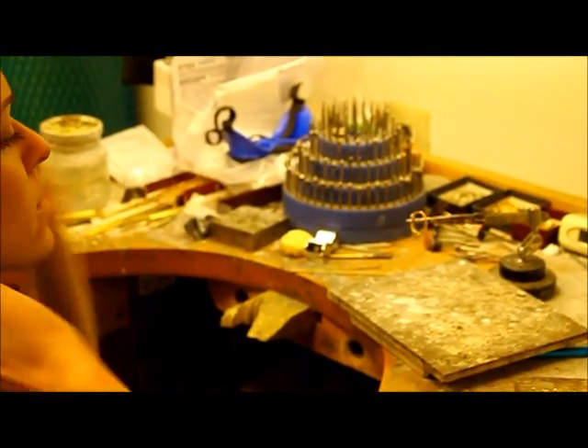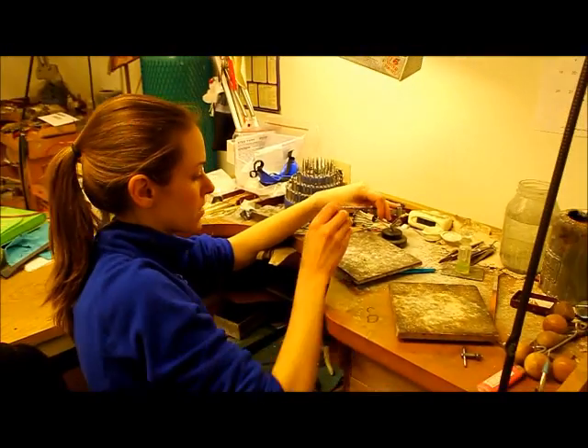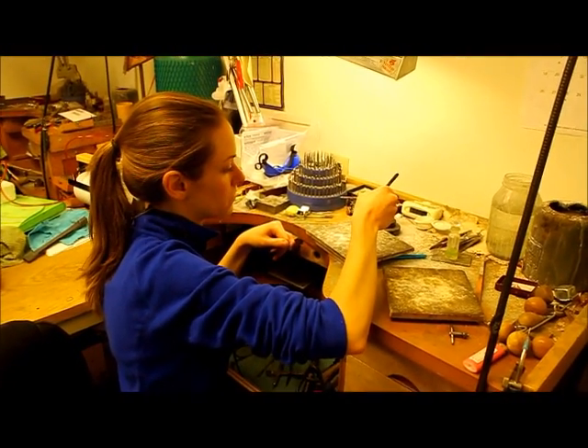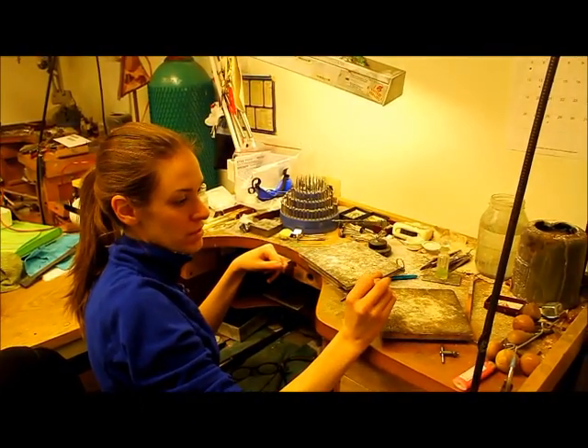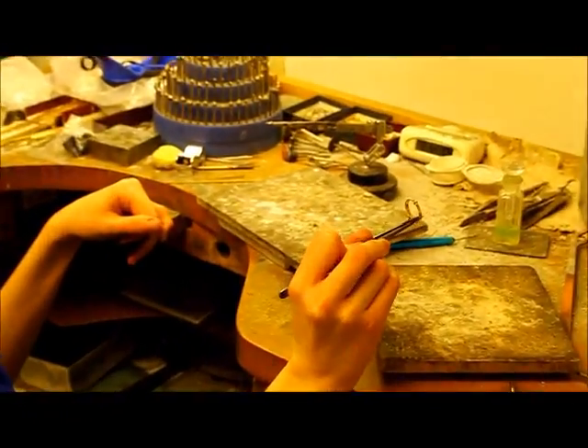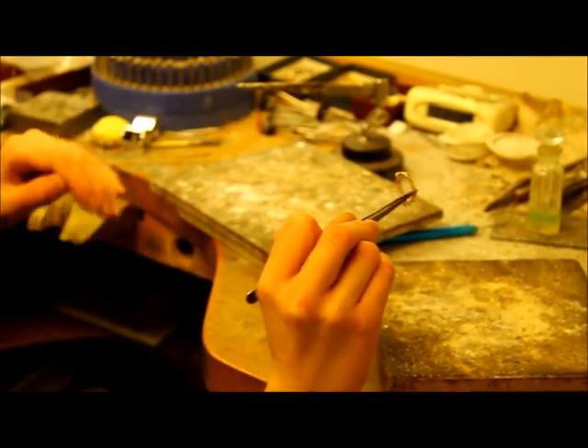I'm going to let the ring cool down for a couple seconds, and then I'm going to put it in what we call pickle, which is an acid that cleans off the metal. You can see our sizing piece is in place, and we'll have to take down the excess metal once it's clean.